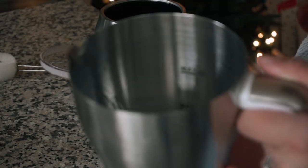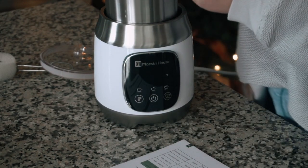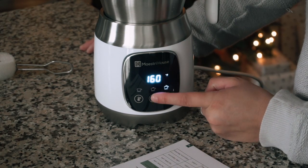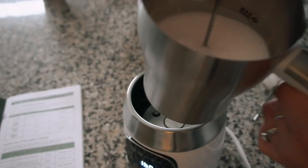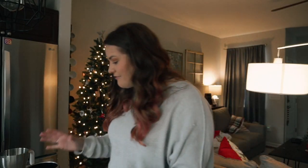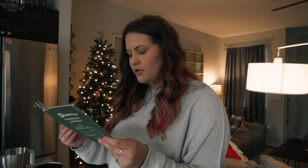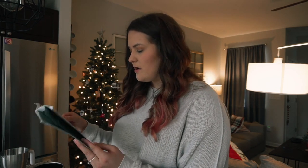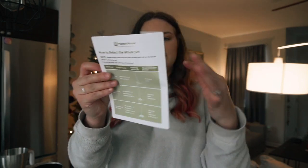It also has an auto-off feature, which is cool. There's a max fill line for each setting, which you can see on the inside. You put in the whisk, plug it in, and press the power button to turn it on. It brought the soap up immediately. Now that I've played around with it, this looks super easy to use. I love that there are so many options for different drinks, and there are also recipes in the back of the manual.